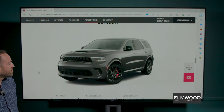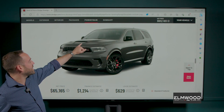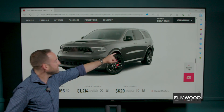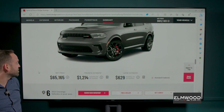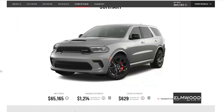We're gonna go down to the finished product — gray with black wheels, Brembo brakes, all blacked out. We've got this cool Viper-esque hood scoop, a honeycomb grille, and the Hemi badge on the side to let everybody know what you're packing. It comes out to about sixty-five thousand, one hundred and sixty-five dollars.